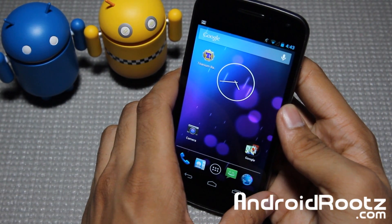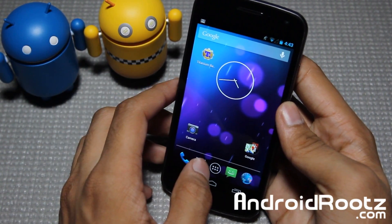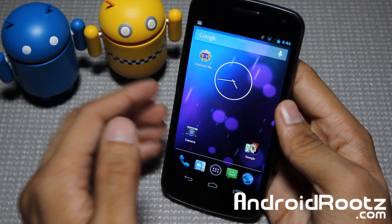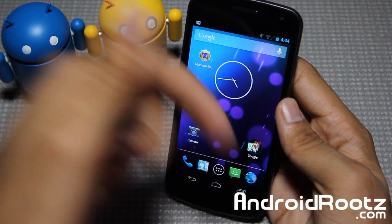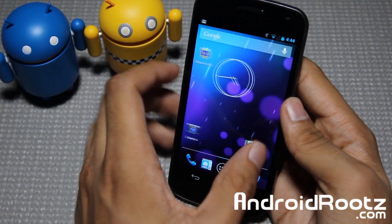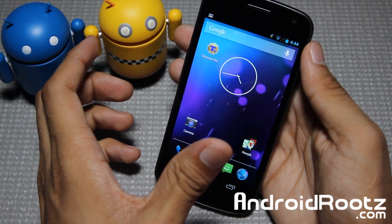A couple of you guys actually requested me doing a video on this. So you can go and grab the files for your Galaxy Nexus GSM and Verizon. Sprint users — it is currently not available, but if it becomes available I will be updating the article. If you are interested in downloading and flashing this ROM via Clockwork Recovery or Team Moon Recovery, I will link down below. Click the link down below and that will bring you to my website where you can read the article and flash the ROM — all the download links are located there.